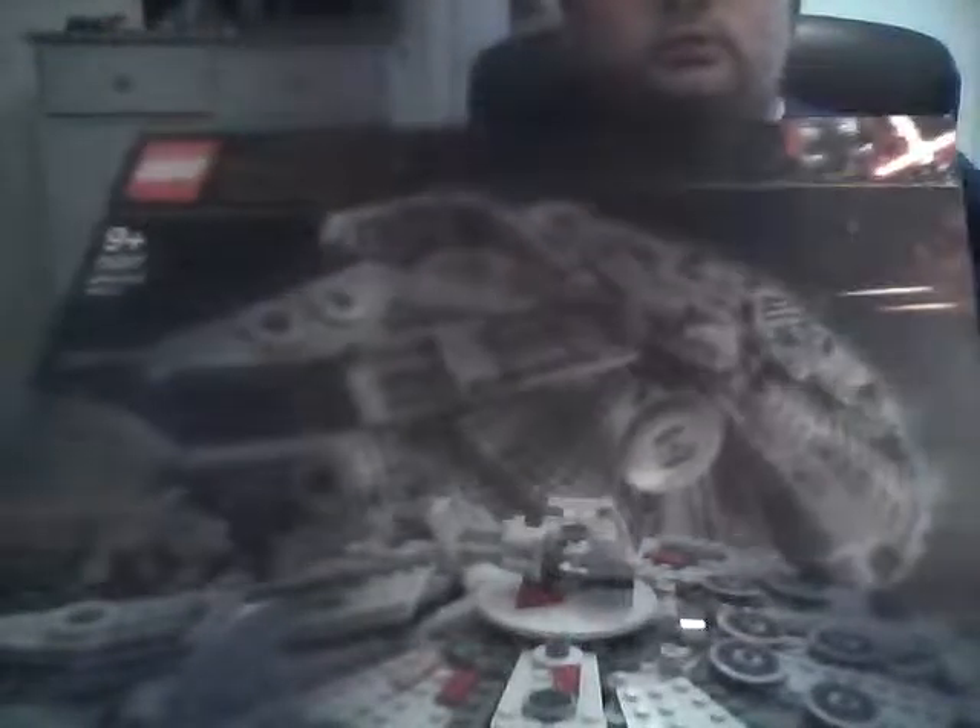Hey guys, it's me again, but this time with a new review on the LEGO Star Wars 75257, also known as the Millennium Falcon, from the year 2019 with 7 minifigs.